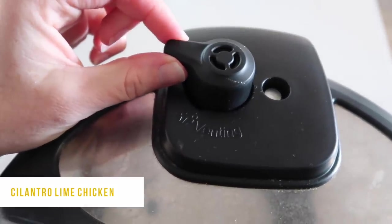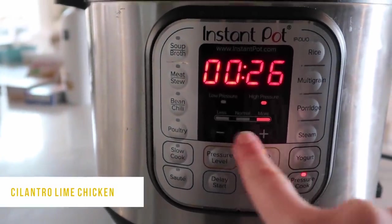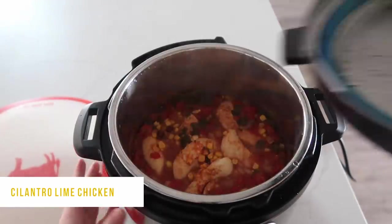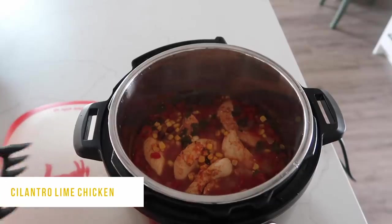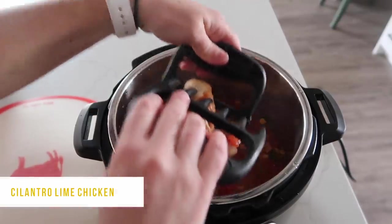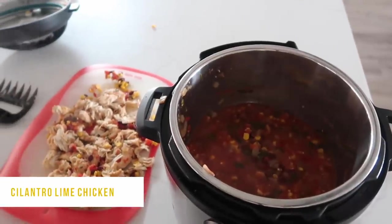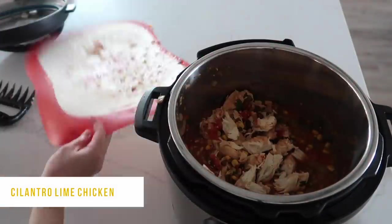Put the lid on, make sure the seal is tight, and turn the little knob to sealing — not venting. Push the pressure cook or manual button. We're doing 25 minutes because the chicken is frozen; if it's fully thawed, do 20 minutes. When the timer is done, turn the knob to venting. Once all the pressure is out, lift the lid — I'll warn you, it smells amazing! I love using bear paws to shred the chicken; shred it and put it right back into the Instant Pot so the inside of the chicken can soak up those juices.